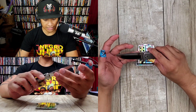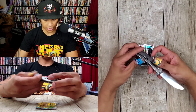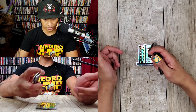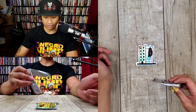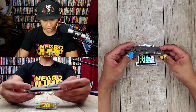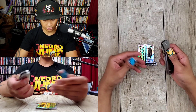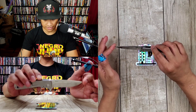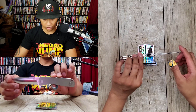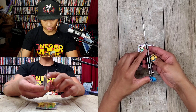You've got an S35VN titanium frame lock flipper, a deep carry clip, and a good action. Look at this. At first I was like, this looks kind of just like a Kaiser maybe, but it's got its own flavor to it. I've been really impressed by this thing — just the action, the quality, and also how slim it is. It just feels very slim to carry.